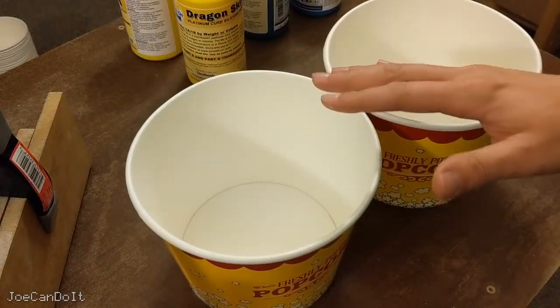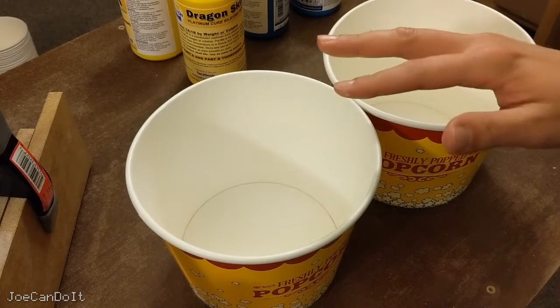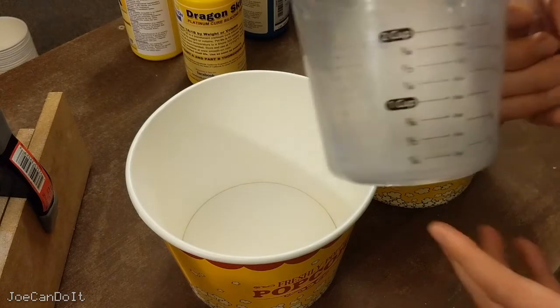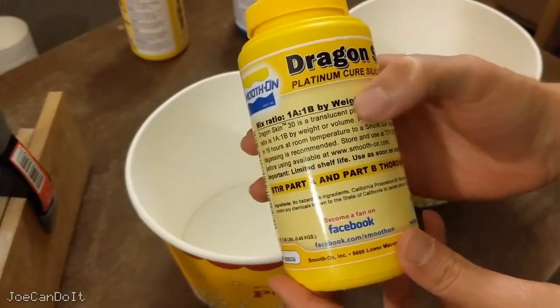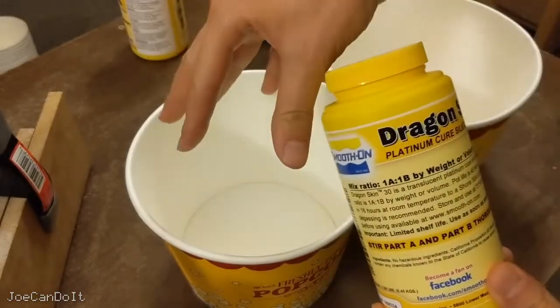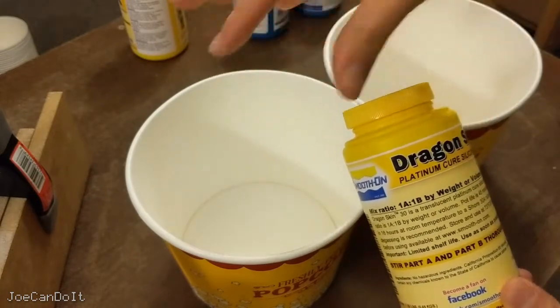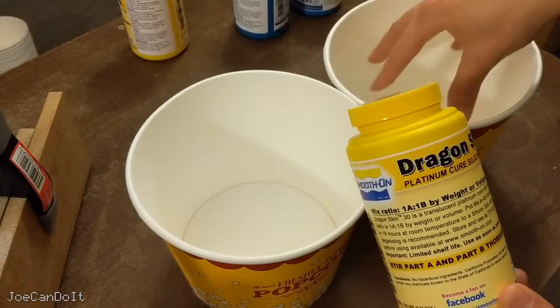My mold box comes out to about 111 cubic inches, which translates to about 62 fluid ounces. Since it's one part A and one part B, I need half in each container — about 31 fluid ounces of Part A in one bucket and 31 fluid ounces of Part B in the other.